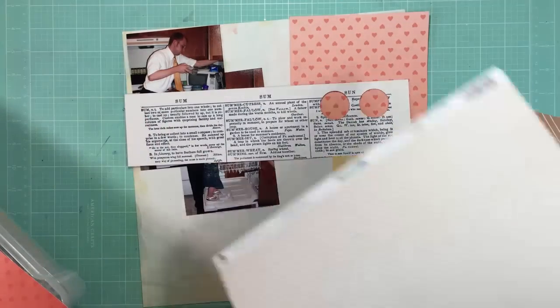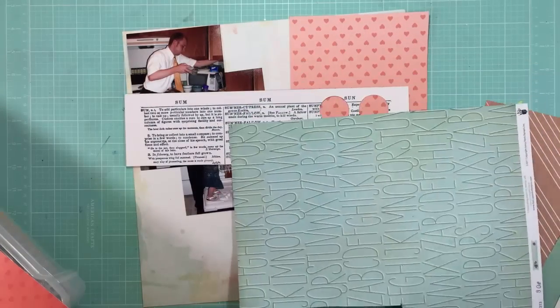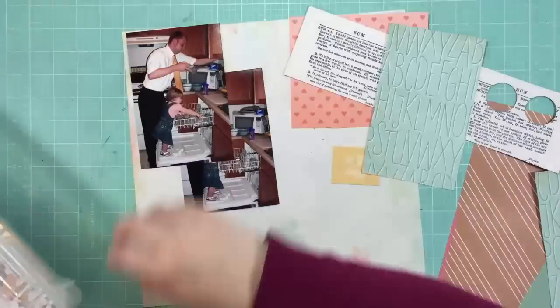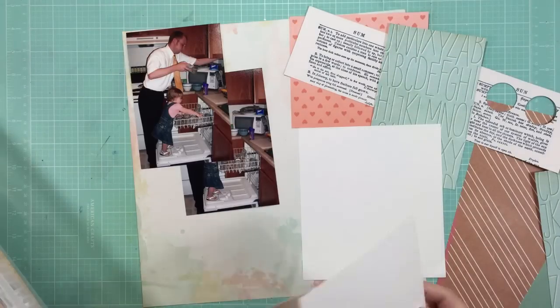You know how little kids are — it's easier for you to do it without them, but they want to help so bad that you let them because you want to teach them to work. Anyway, I'm just pulling out some different papers and going to use a few scraps as well. I thought I would base the whole layout on this paper that has kind of a watercolor texture to the background, and it's by We Are Memory Keepers.